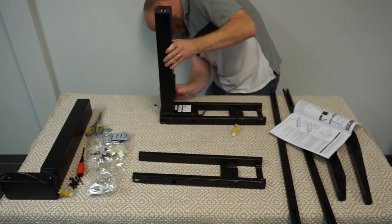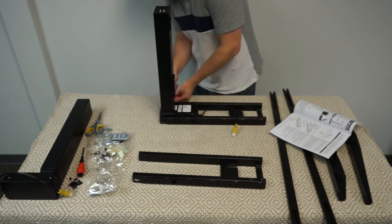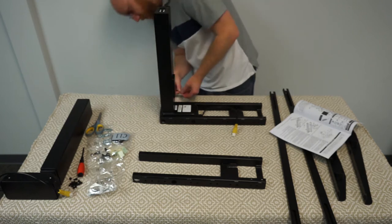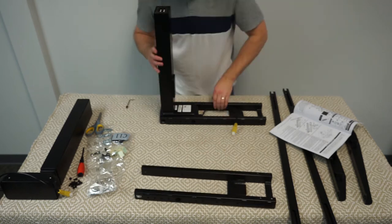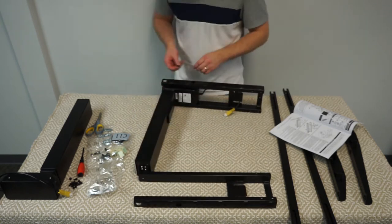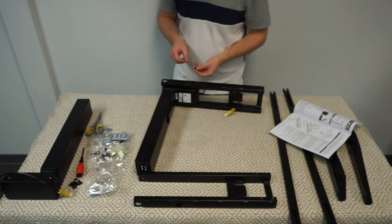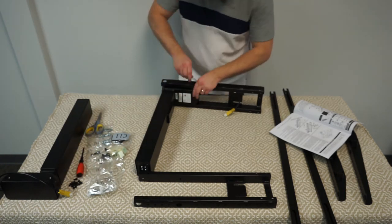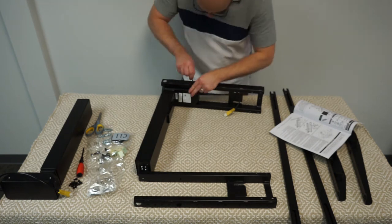The first step is to attach the legs to the crossbars. I can tell right away this is going to be difficult just as far as fit with the screws. There appeared to be some paint in the threads which made it hard to get started, and it was also difficult just to get the holes lined up. This step alone took about 10 minutes.